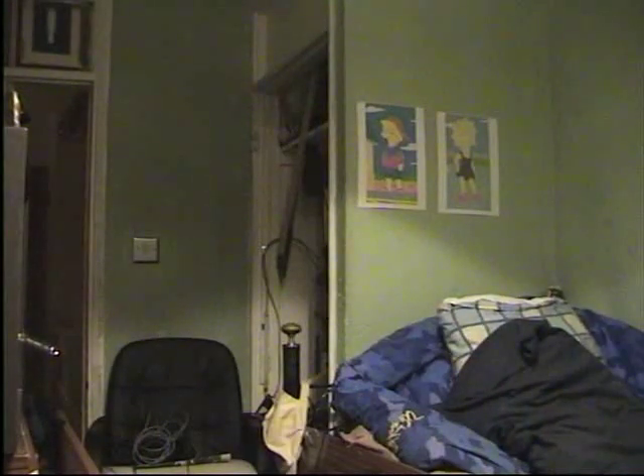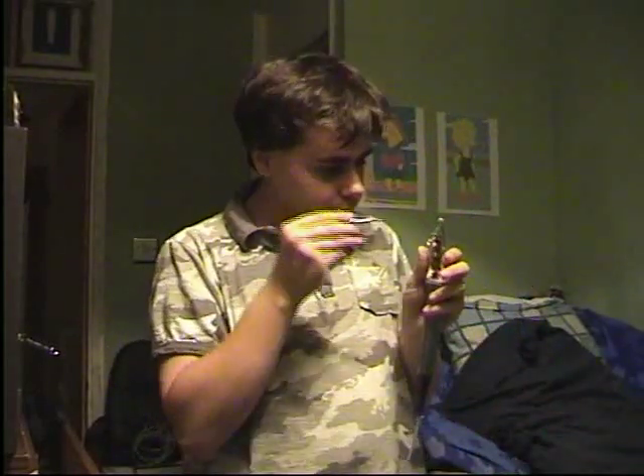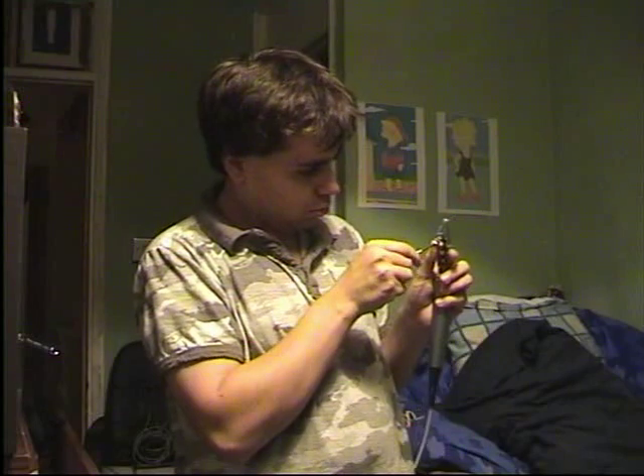Testing, one, two, three. Let me just turn the amplifier up. Okay, there's another thing I've made that is working. I think this has got just a little bit too much gain and it's clipping, so I'm going to sort that out.